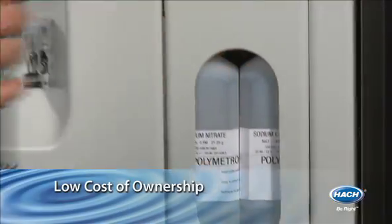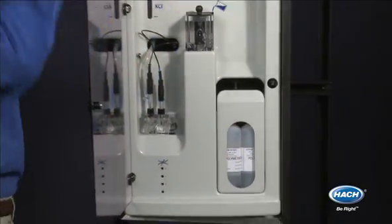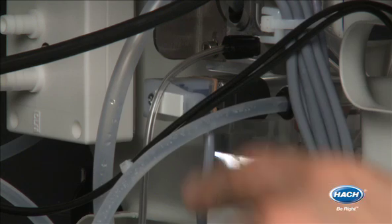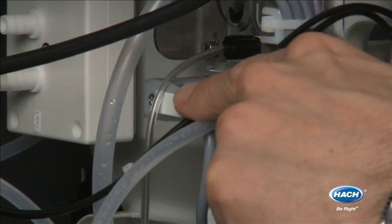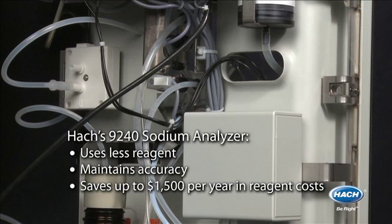Unlike other sodium analyzers, the 9240 uses just the right amount of reagent by eliminating temperature interference. The analyzer uses an online temperature sensor and a three-way valve to maintain a constant pH at different sample temperatures. Use less reagent and still maintain accuracy, saving you up to $1,500 a year in reagent costs.